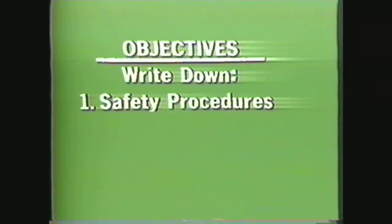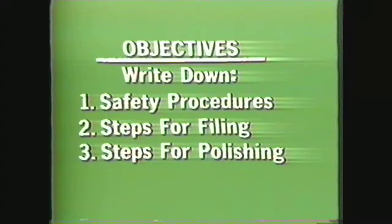After viewing this video you should be able to write down the safety procedures for filing and polishing on the lathe, write down the steps for filing on the engine lathe, and write down the steps for polishing on the engine lathe.